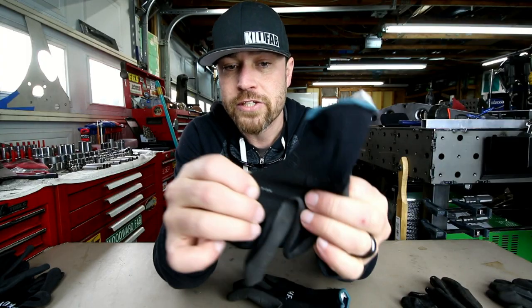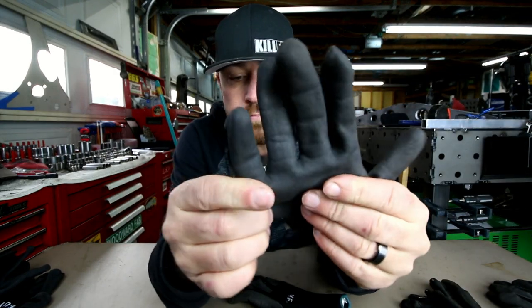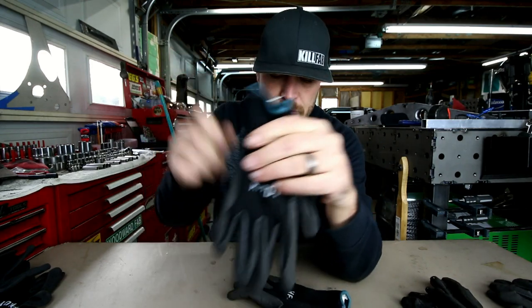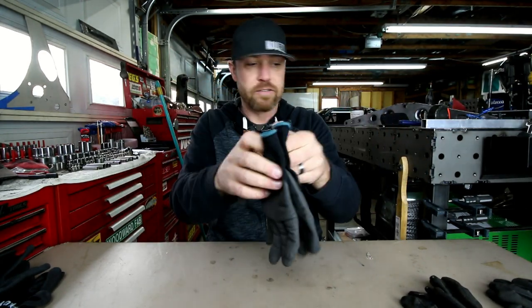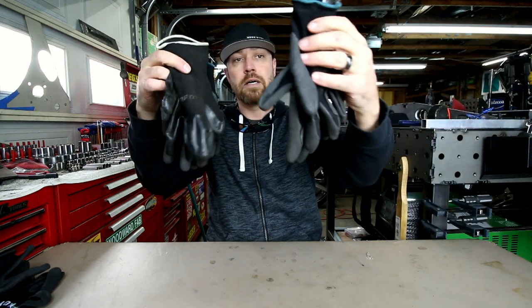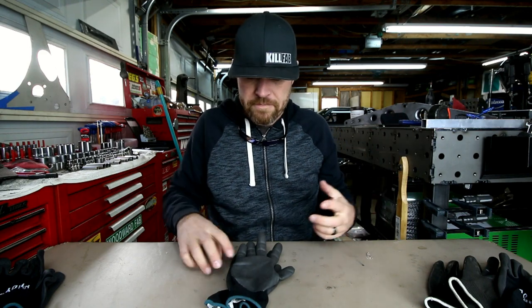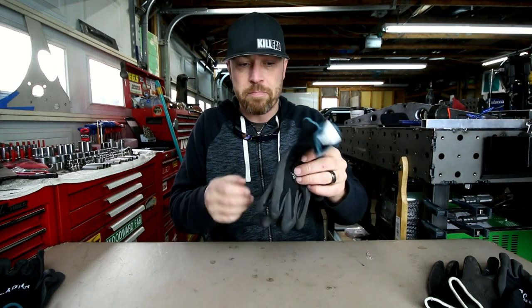These are just stretchy mesh on top with dipped rubber on the bottom. Nothing fancy — these things are super cheap. Matter of fact, they're so cheap that I've got multiple pairs, with brand new pairs in waiting. Over the years I've used all kinds of gloves — rubber latex style gloves, thick gloves — and in my opinion these are like the perfect in-between.